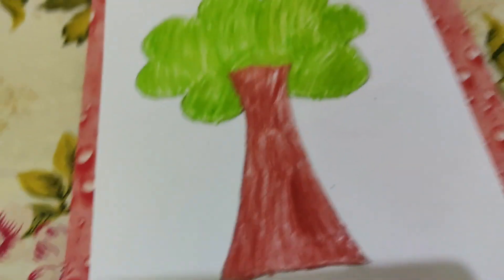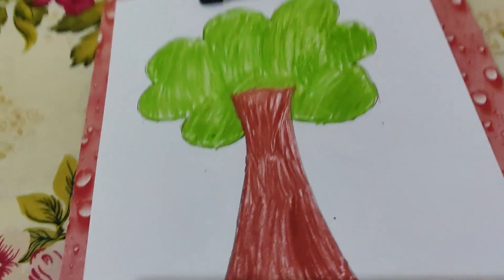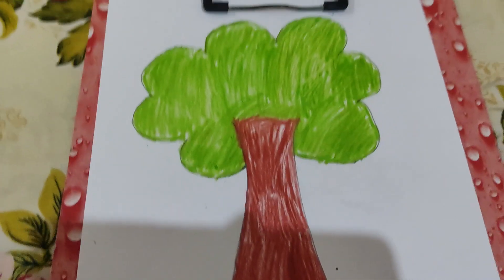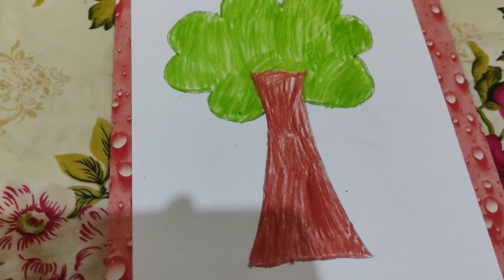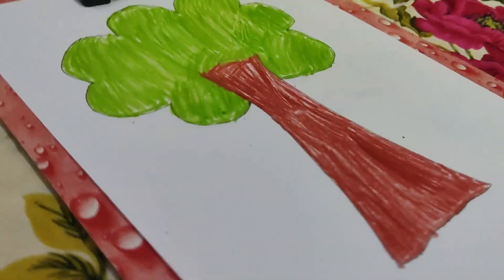Yes, we are done coloring the photo! I hope you have liked it. Please hit the like button — my hand is almost dead — so please like the video, comment on it, and subscribe to the channel. I will meet you in the next video. Bye!